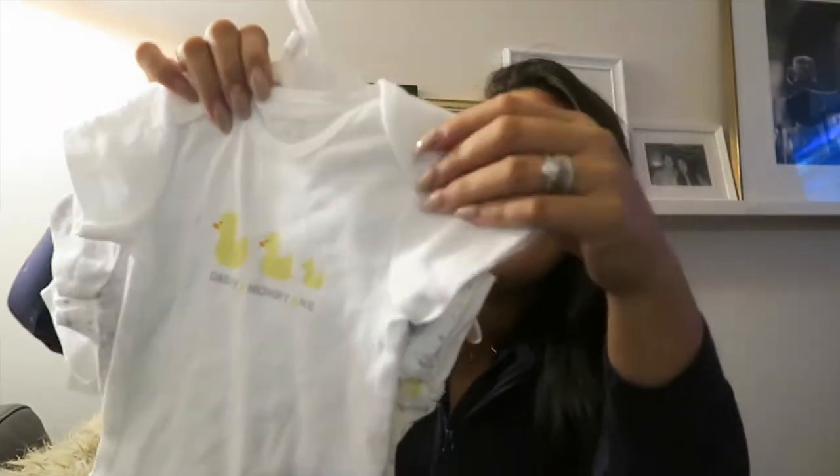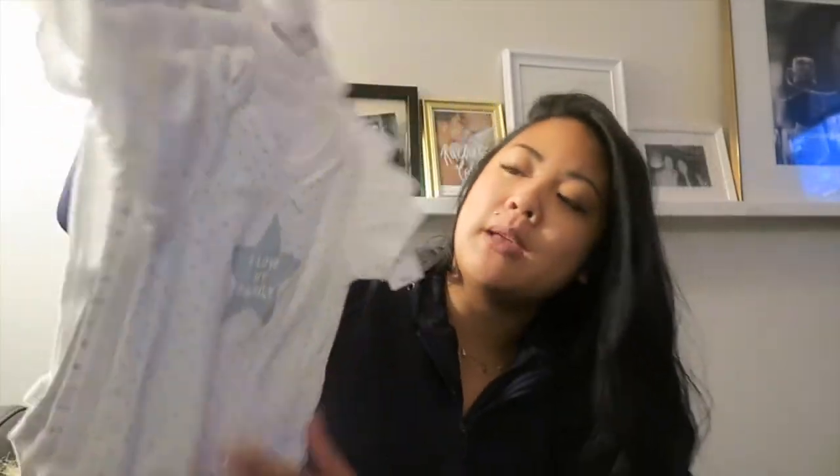Also from Children's Place is a little onesie set — nine to twelve months, a five pack. This one is cute, it says 'Daddy, Mommy and Me' with little ducklings. Then a plain grey one, a white one with grey stripes that are stars saying 'I love my mom,' 'I love my family,' 'I love my dad.' Then a white one with yellow ducklings, and another white one with grey polka dots and a star that says 'I love my dad.' I think that's just so cute. When I first pulled it out of the package and I saw it, I was like — oh my god, our baby's gonna be wearing these little onesies. That was just a really nice thought.